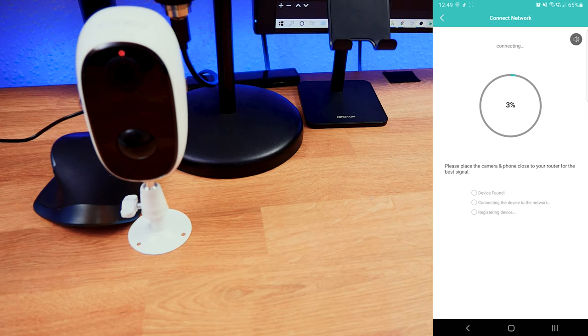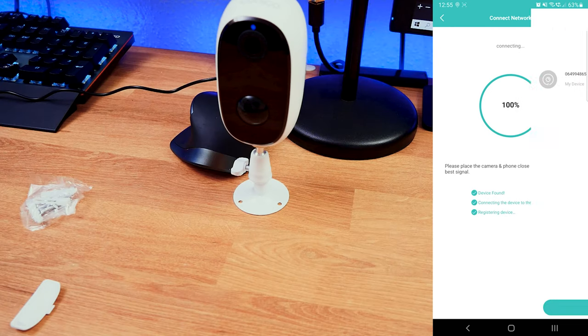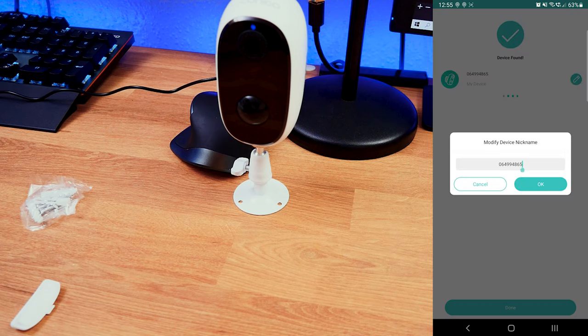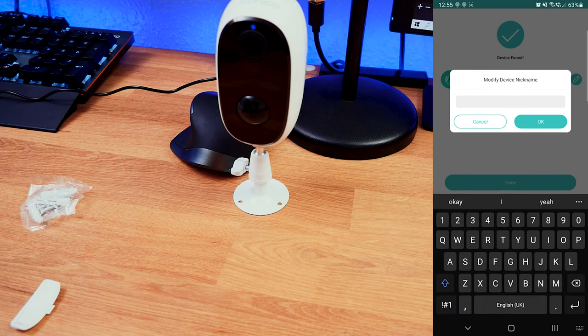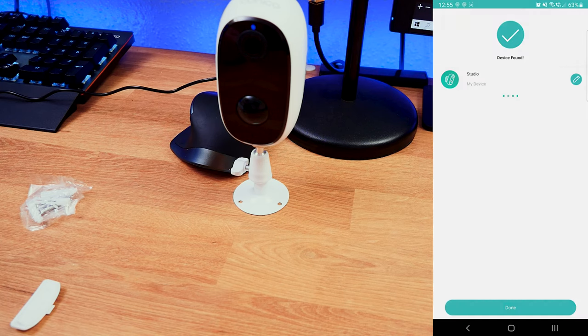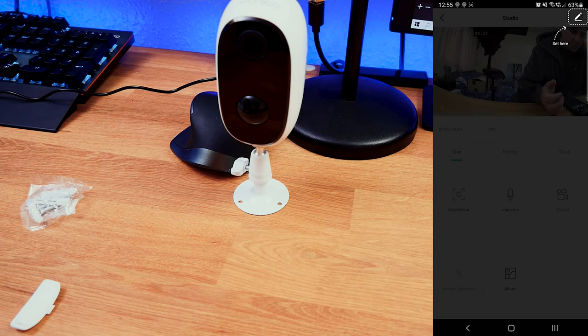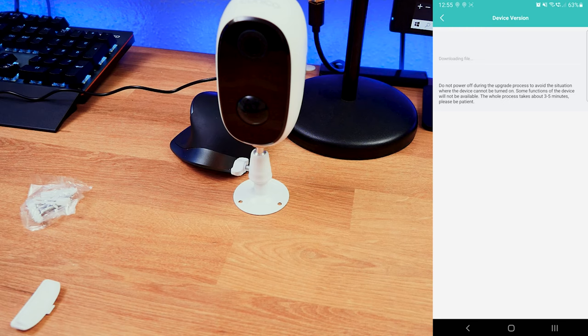I click next and the app attempts to connect to the camera — it finds the device, connects it to the network, and registers it with the app. It should take around two minutes, but it connected very quickly. I can see the device number at the top, so I'm going to nickname it 'Studio' since that's probably where it'll live. I click OK, then Done, and the camera has been added successfully.